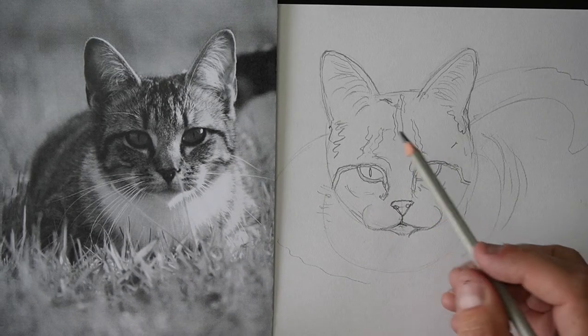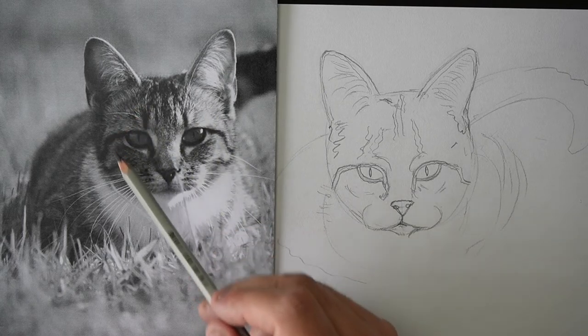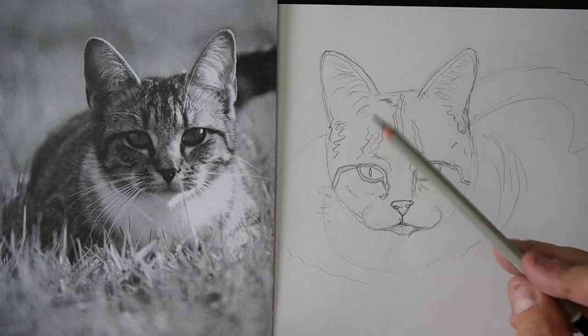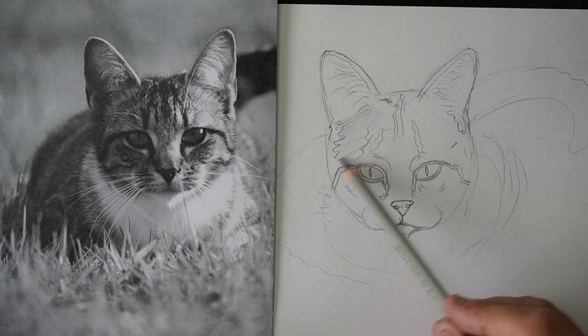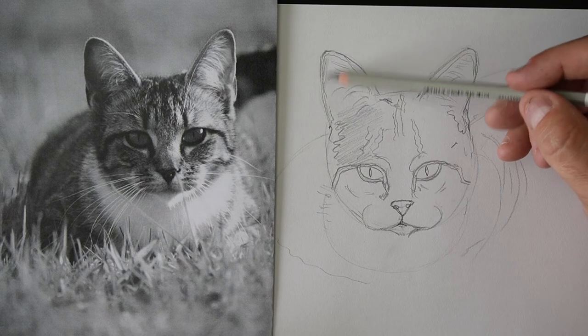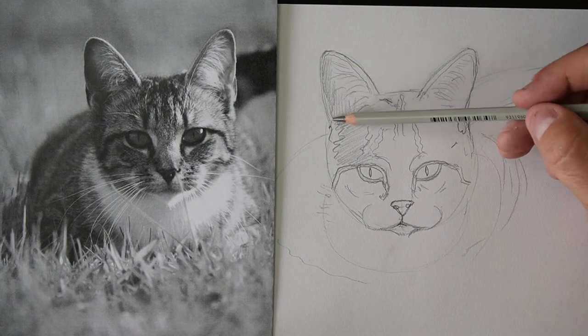What we're gonna do is start off with some of the middle tones — some of the kind of grays. The way I do it is I hold the pencil really on its side and lightly put in a bit of shading, just really lightly. Now see how this whole part of the ear here is a little bit darker — that side part of the ear.